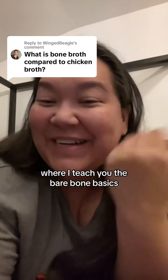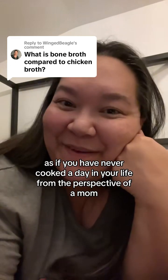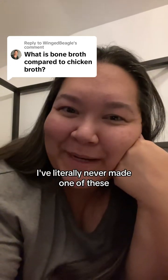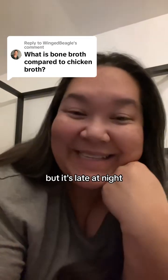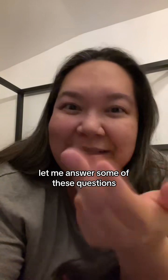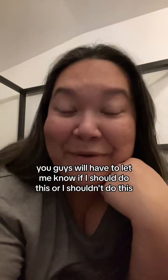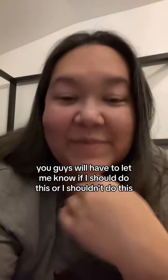Hello, welcome to Kitchen Basics 101 where I teach you the bare bone basics as if you have never cooked a day in your life, from the perspective of a mom. I've literally never made one of these not in the kitchen, but it's late at night and I was looking over your comments and I thought, let me answer some of these questions live instead of just typing an answer. You guys will have to let me know if I should do this or I shouldn't do this, so we'll try it.